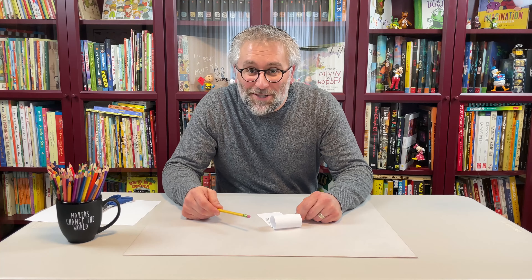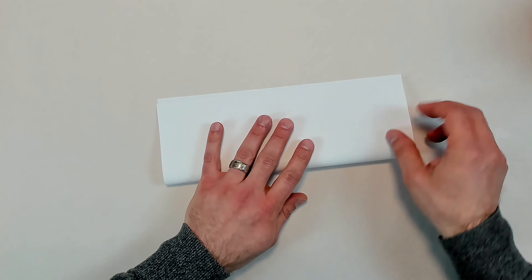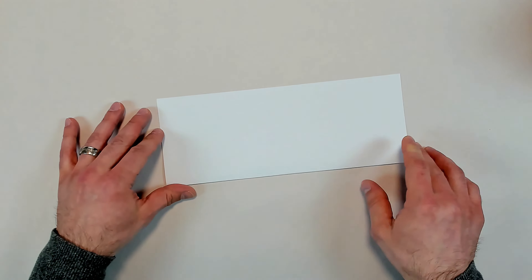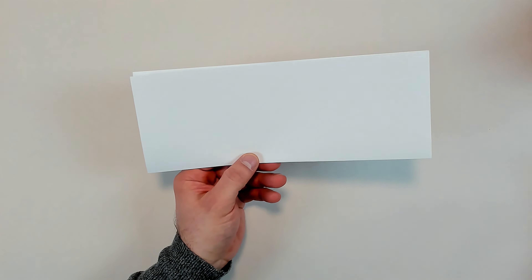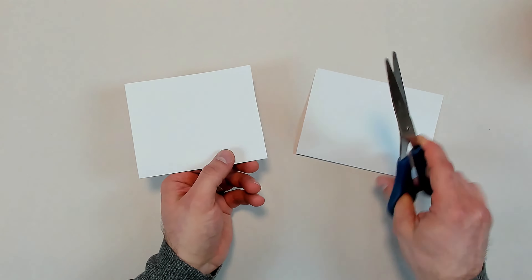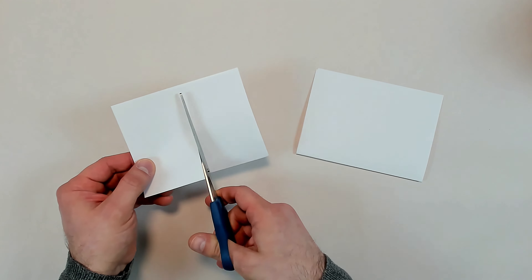Let's make some roll and flip animations together. Start by folding a blank piece of paper in half lengthwise, like a hot dog bun. Holding along the folded edge, cut the paper in half. Then cut both of these pieces in half, so that you're left with four folded strips of paper.